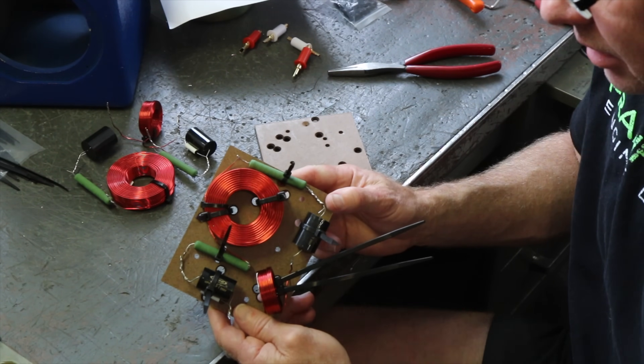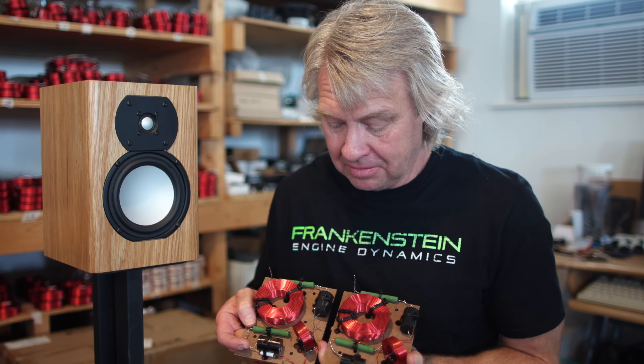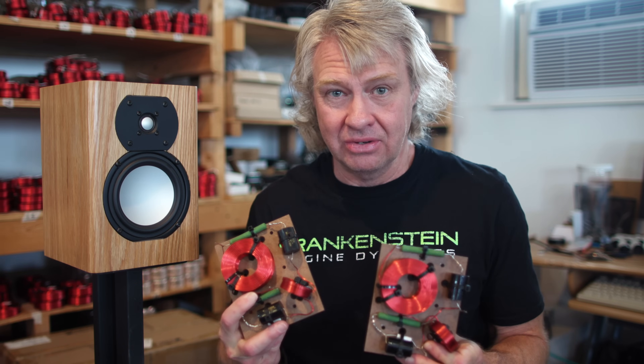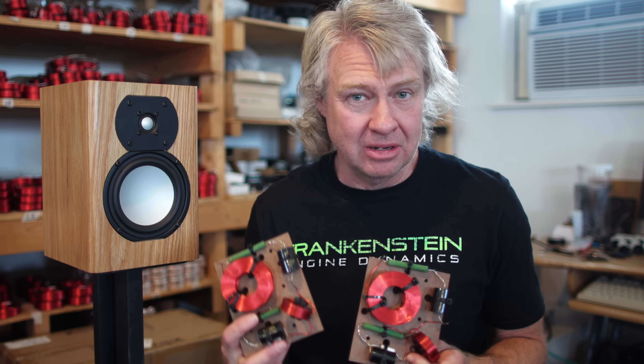Now we've got both crossovers assembled. I finished zipping the other one down, tightened it up, and cut the zip ties off. This was a really easy one — three parts in the tweeter circuit, three parts in the woofer circuit. Watch what I did, how I twisted it together, look at the schematic — it's an easy one to do. This is the perfect starter DIY project. In the next video we are going to go over and wire this stuff up from the binding posts all the way to the drivers.